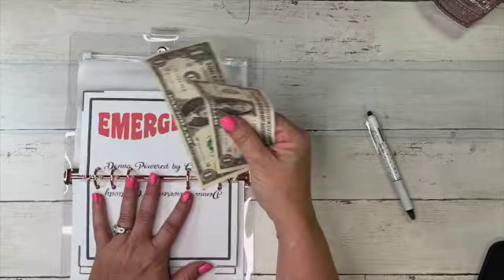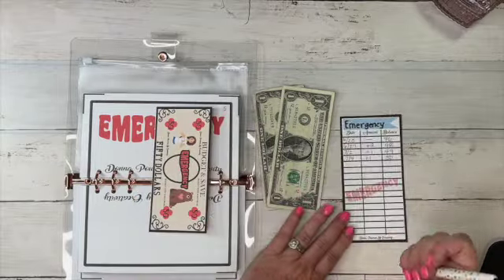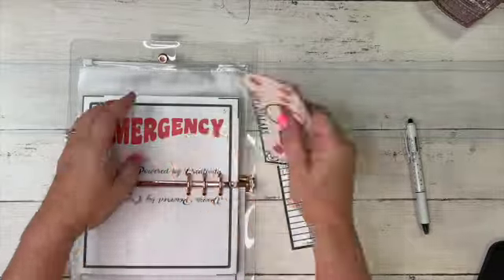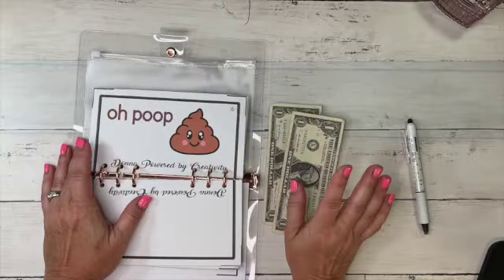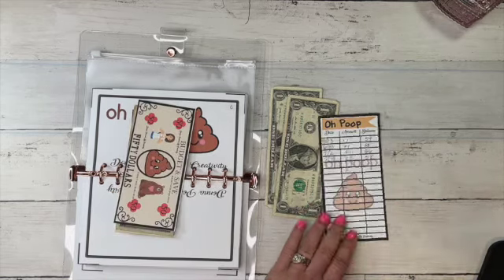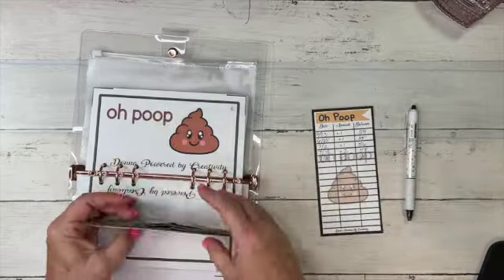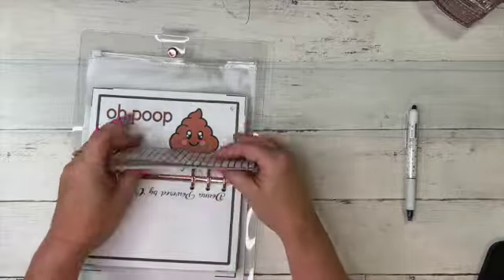Two dollars went into Emergency. We haven't put money in there in a while, so I'll put that in. On my tracker: 79 plus two should be 52. There's my placeholder for 50 and there's my two — so 52 in Emergency. And two dollars into my favorite: Oh Poop! You can't say that without smiling — that's why I love it. We should now be at 60. We've got 55, 56, 57, 58, 59, and 60. All trackers updated — I am good to go!